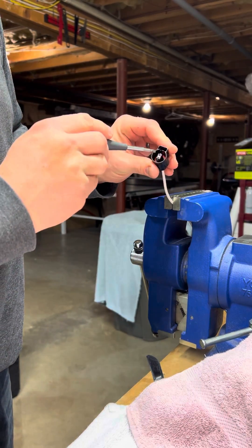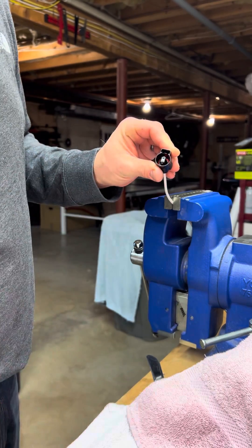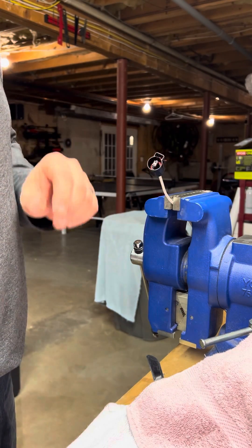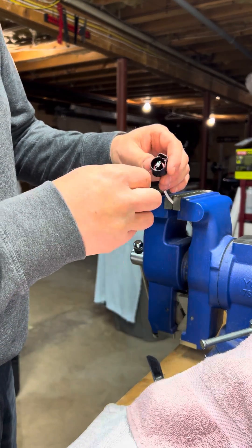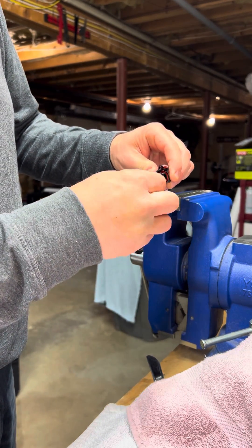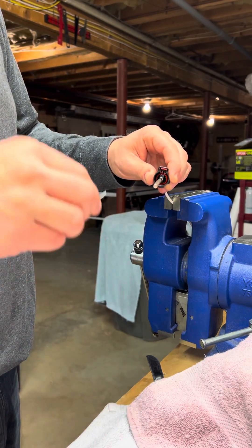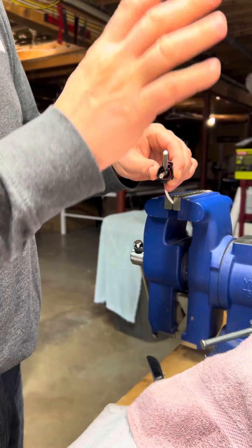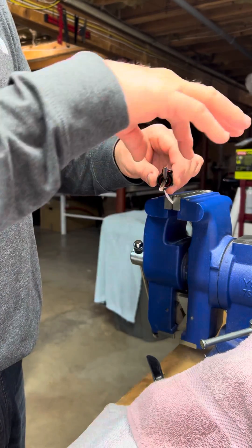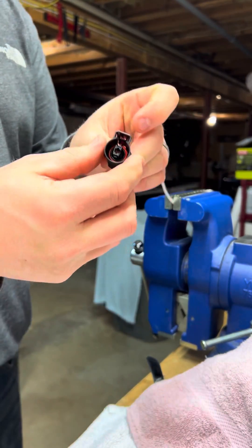Right here there are two little tabs above the terminal. The terminal is also made to easily come out. I'm using watch tools — take one, insert it right below just till it catches. You can feel it kind of catch the tab. Same thing on the top. Don't force it or you'll get them stuck. Hold them, pull — there's your connector.